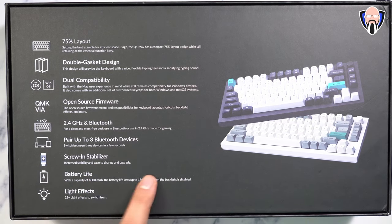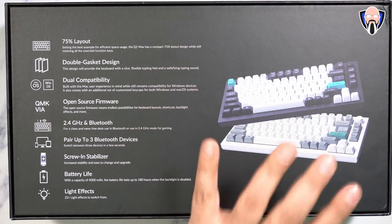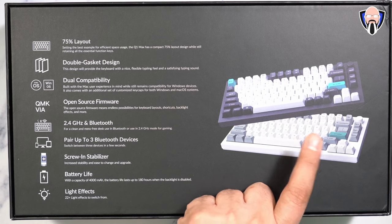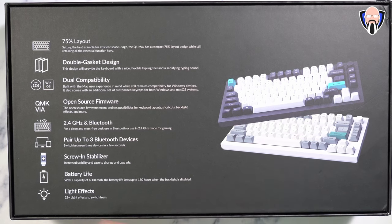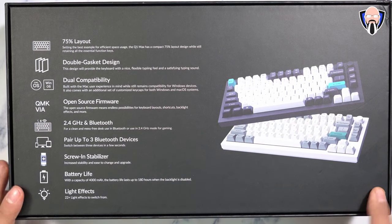There's a screw-in stabilizer built in for customization. The 4,000 mAh battery will last you up to 180 hours — keep in mind that number is when you have the backlight off, because the backlight will obviously take more battery. There are 22-plus light effects with the switch, which are easy to configure and customize directly on the keyboard.